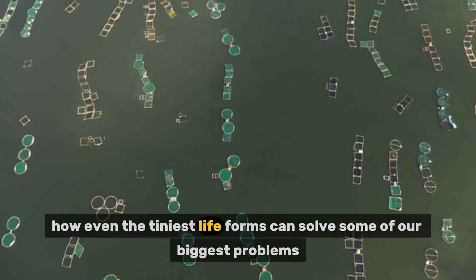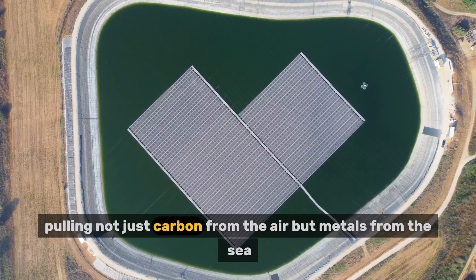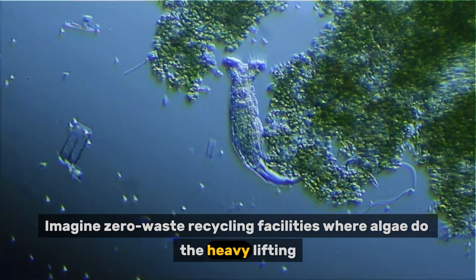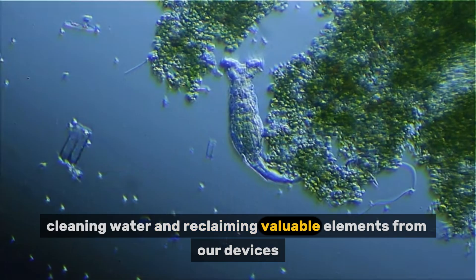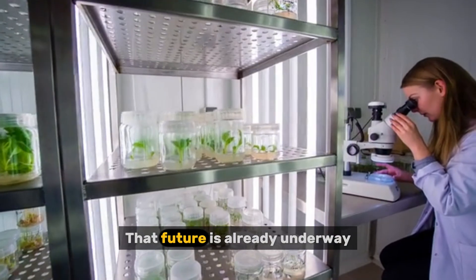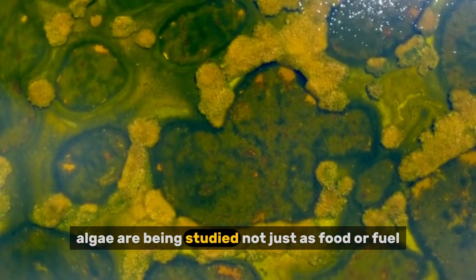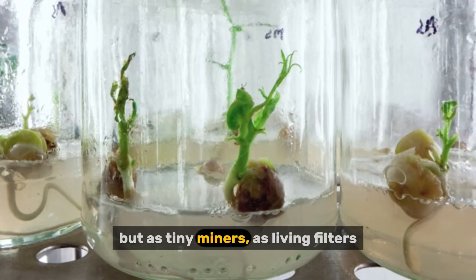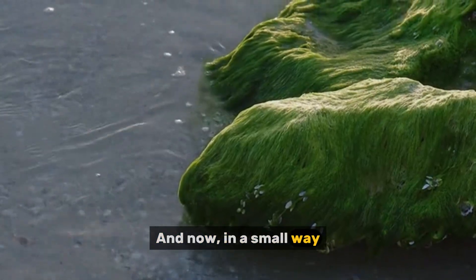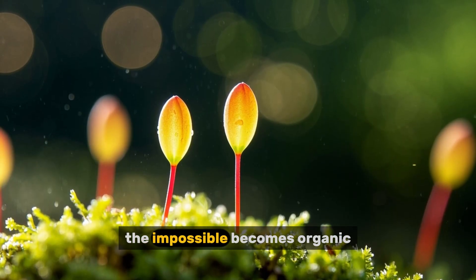Imagine a future where algae farms float off the coast, pulling not just carbon from the air but metals from the sea. Imagine zero-waste recycling facilities where algae do the heavy lifting — cleaning water and reclaiming valuable elements from our devices. Imagine a world where instead of mining mountains, we harvest microbes. That future is already underway in research labs and pilot stations from Japan to Brazil, where algae are being studied as tiny miners, living filters, and nature's own nanofactories. And now, in a small way, it's happening in your kitchen, your balcony, your backyard tank — with algae, the impossible becomes organic.